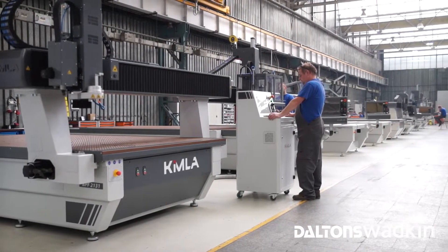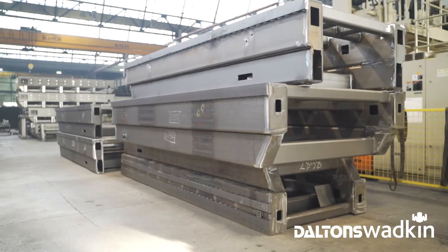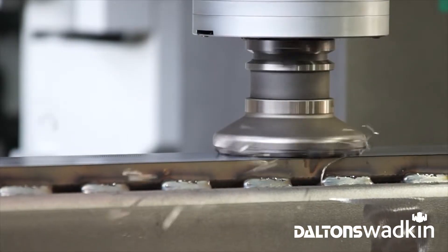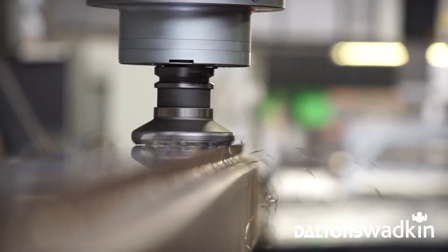Kimmler manufactures its machines with a monolithic steel frame. Each frame is precision machined in a single operation on a heavy gantry milling machine. Kimmler machines can therefore be used without special foundation.